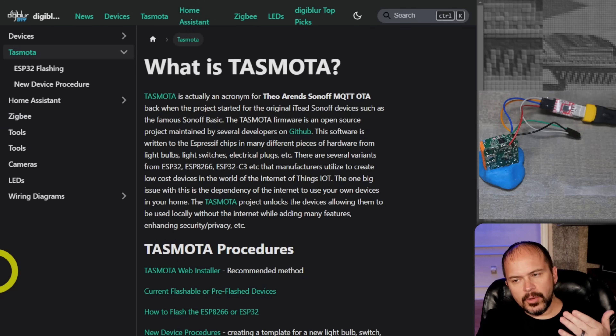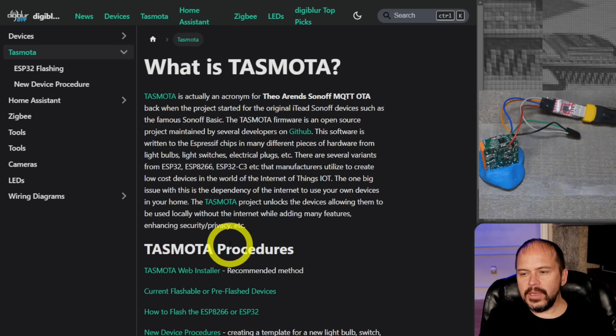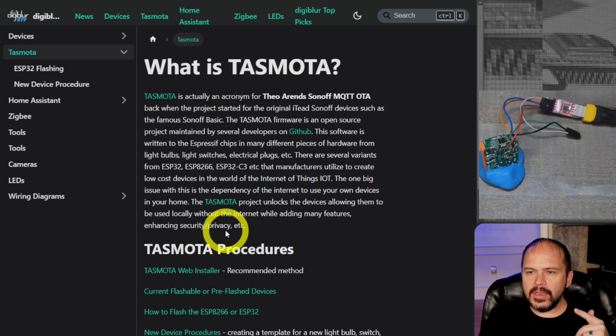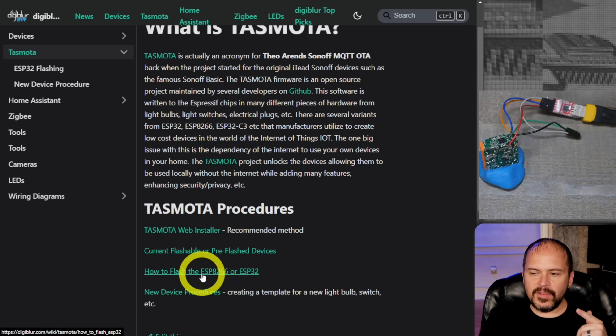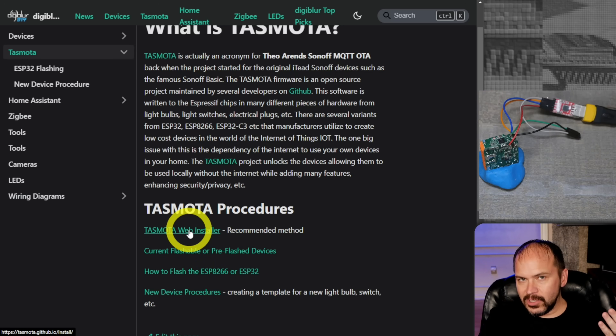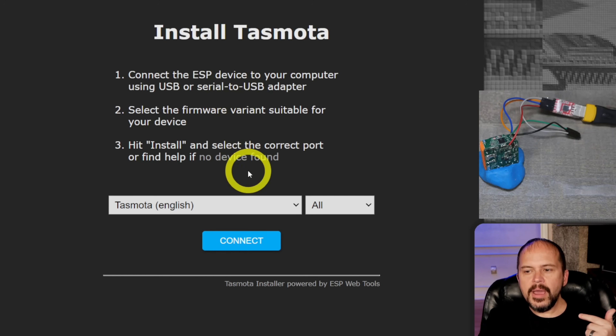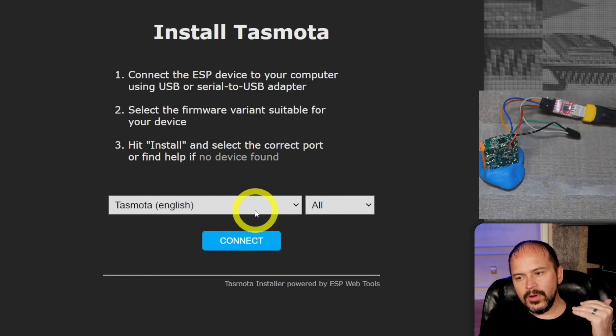If you want to flash Tasmota, it'll probably be easiest. This is a dual-core ESP32 with 4 megs of flash memory. I have a little article on my website at digiblurr.com — 'How to Flash ESP8266 or ESP32, the Recommended Method.' As long as you're using Chrome without permission issues, just pick Tasmota default and it'll figure out if you have an ESP32. Hit connect and follow the prompts.